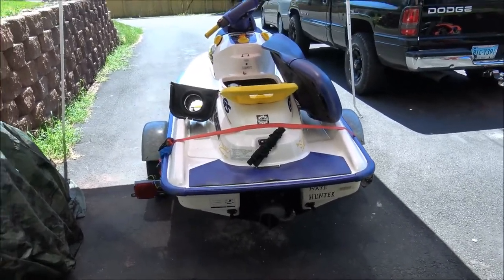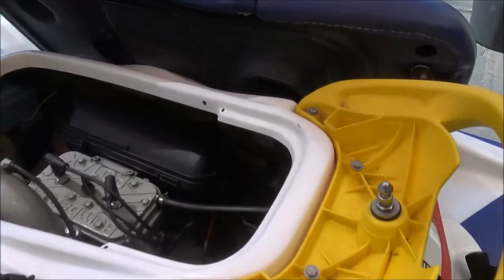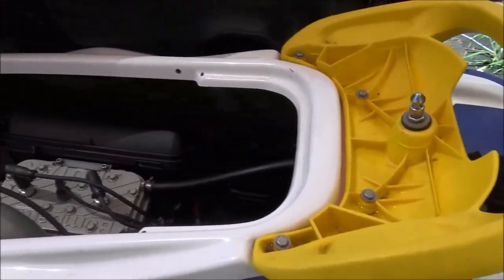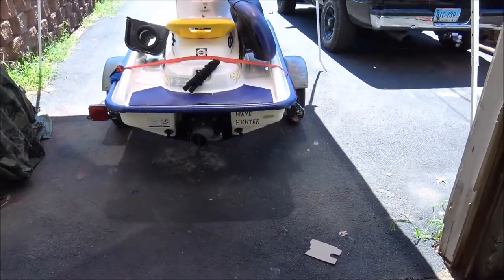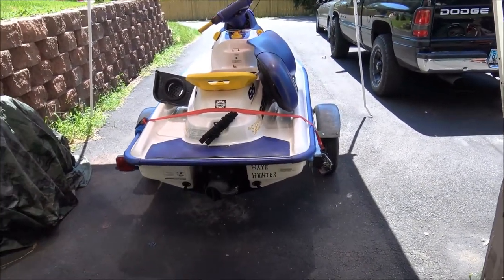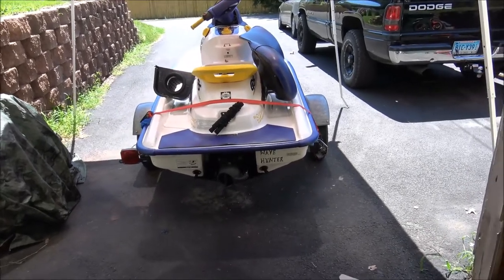My buddy towed me to shore. We got in there, popped the seat off, and said, 'Oh my God, it's just full of water.' Water came all the way up — it was covering the battery, up to the bottom of the carburetor housing right there. We found the problem. I drained it, brought it home. I had to pull the spark plugs out and blow all the water out of the motor. Real freaking mess. I really screwed up on that one. So that's why I threw the bilge pump in this thing, so that's not going to happen again.